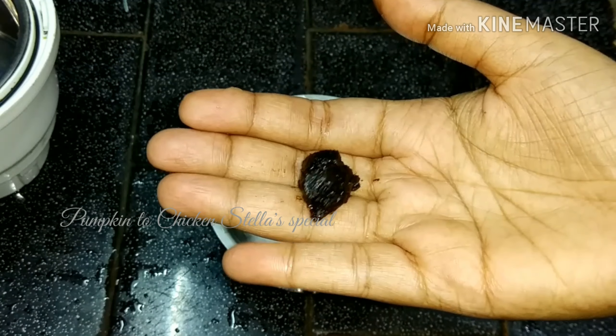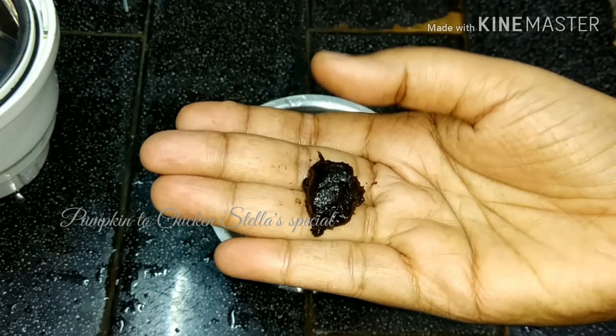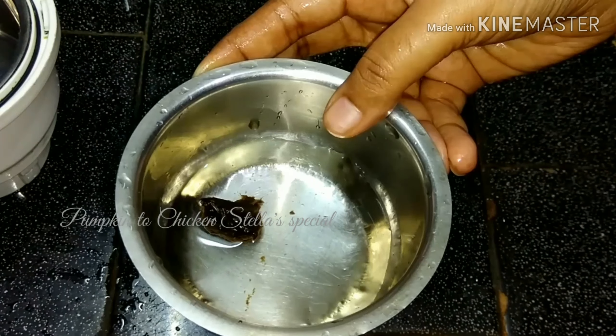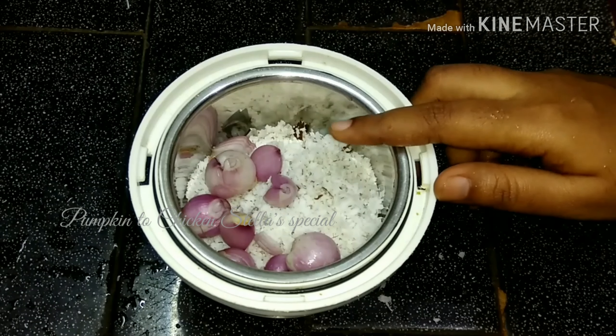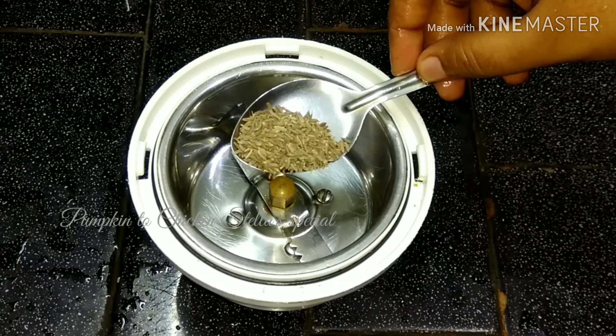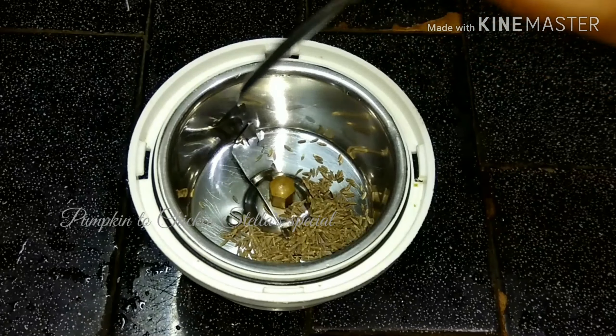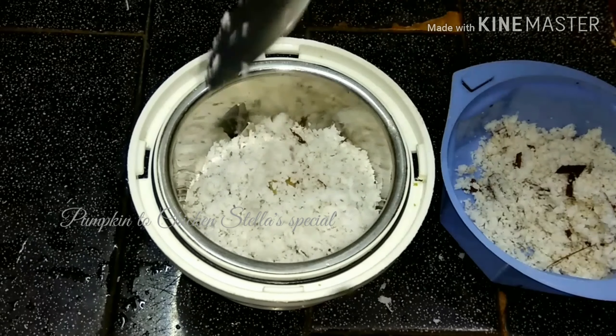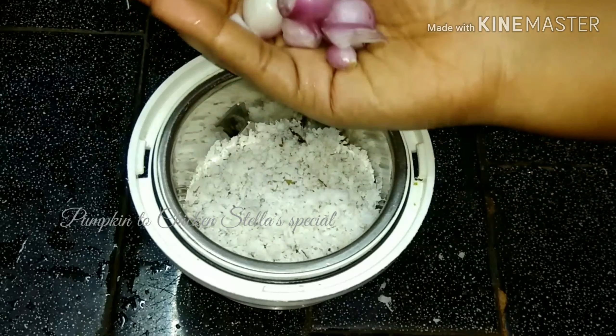Put a bowl in a bowl. First, put a mixer. Put a bowl of wine in the bowl. Put a bowl of tongs and salt. Put a spoon in 3 lbs. Add 5 minutes of basil.